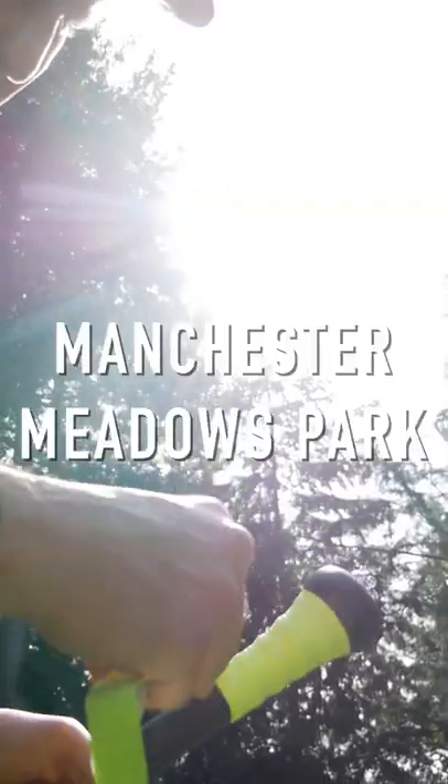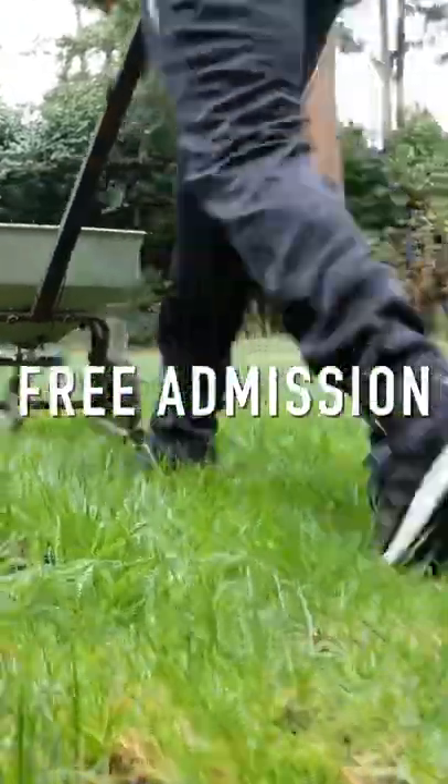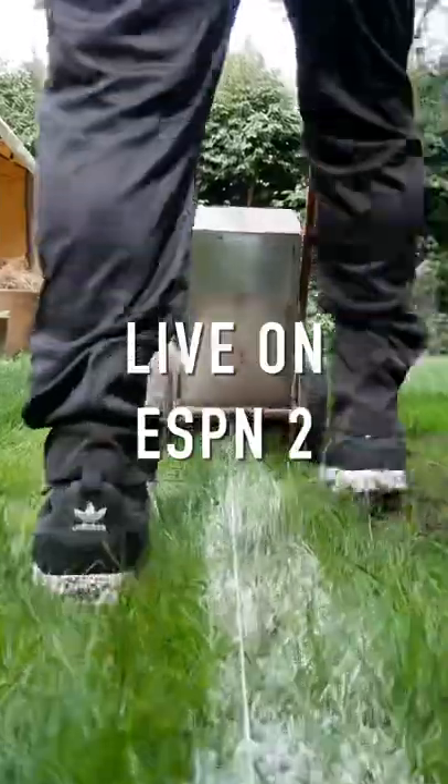Use an overhand delivery with all the Wiffle holes on the left, and your pitch will curve to the left. Throw the Wiffle Ball with the holes on the right for a breaking curve right, or a curving up-shoot. Deliver sidearm with the Wiffle holes on the top for a major league drop. Pitch sidearm with the holes on the bottom.